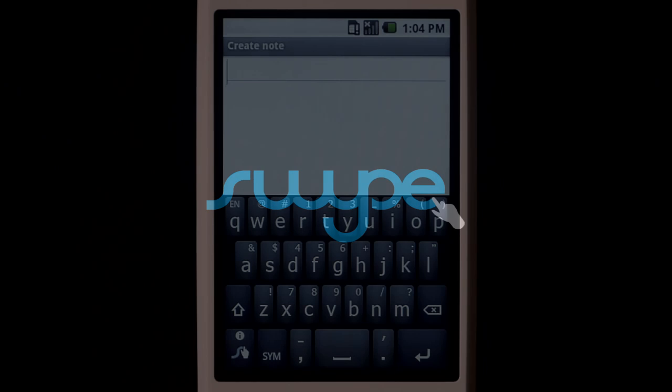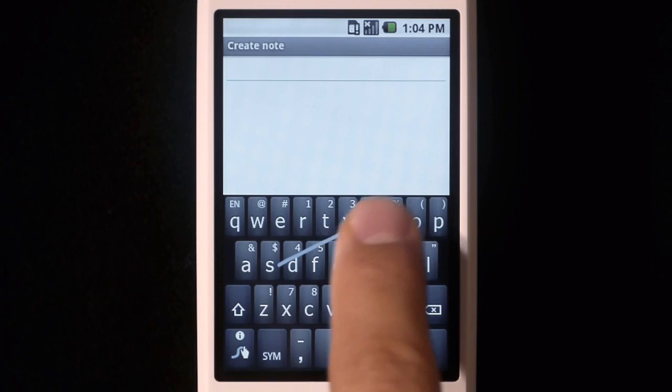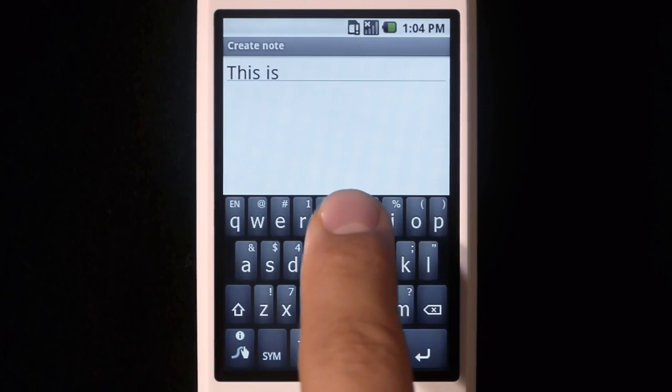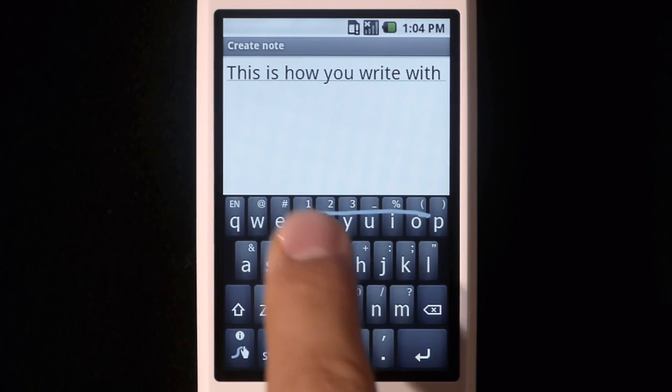Hi, this is Swipe, a new way to type. Watch how I move my finger across the keyboard, each trace forming a word. Just lift your finger after each word, and spaces are entered automatically. This is how you write with Swipe.